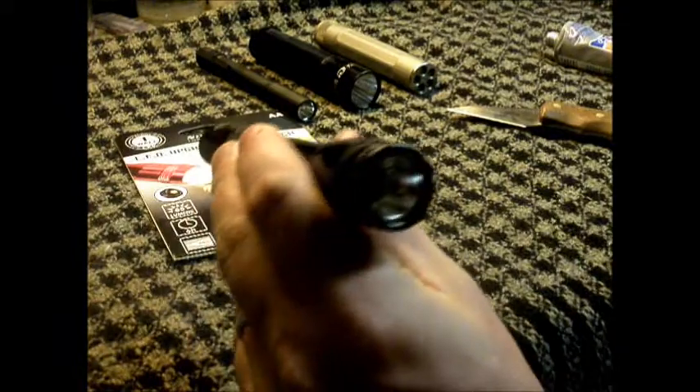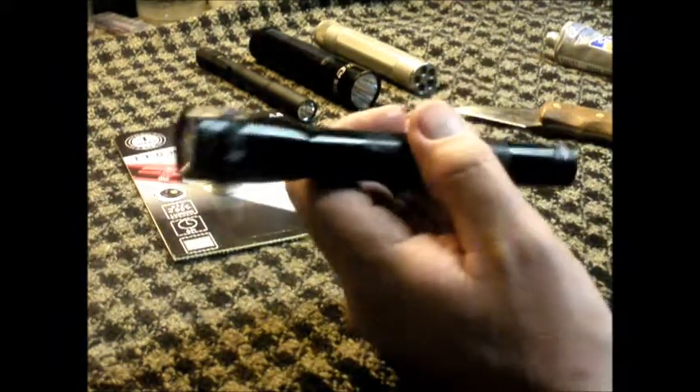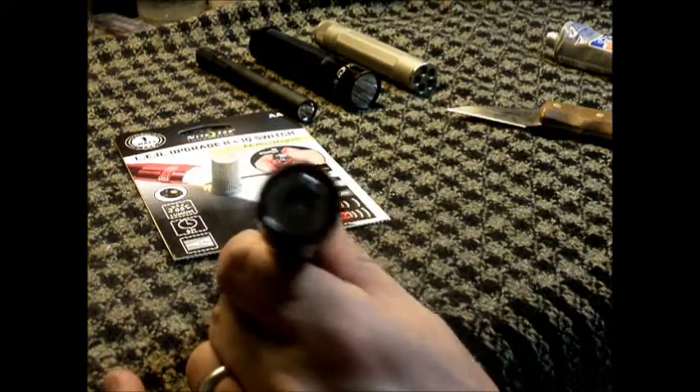Not only does this take your Maglite and turn it into a multi-function flashlight, but it turns it into a pretty bright flashlight too. So now that we've got that done, let's take it outside and see how it does. This is the Maglite with the factory three-bulb LED conversion. Here's the new LED conversion on the Maglite. Seems to be doing pretty good. And here's my XL50 as comparison.